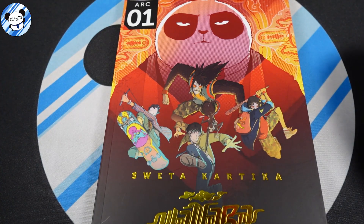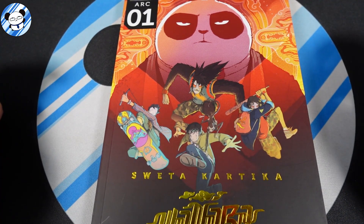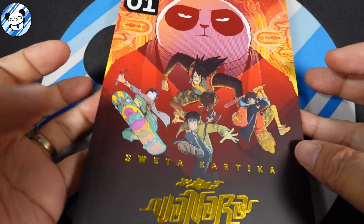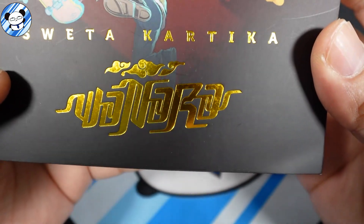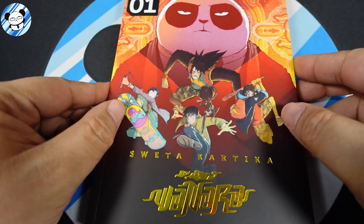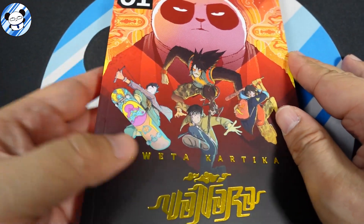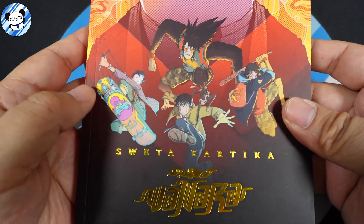Hello everyone, welcome back to Indonesia Comic Talk. Today we're going to talk about a comic by Sweta Kartika called Wanara — that's W-A-N-A-R-A. It tells about a story about this young boy.